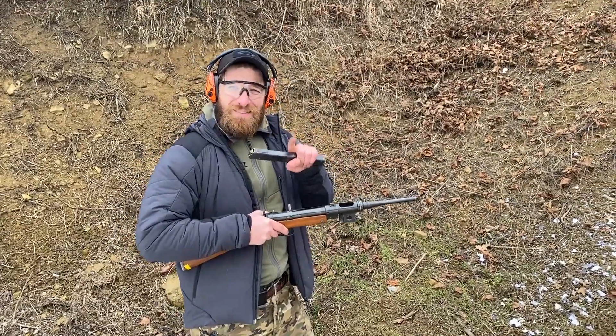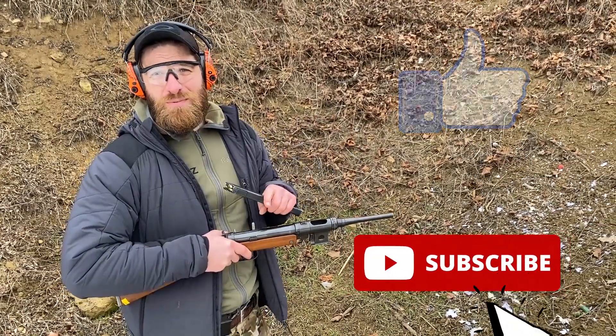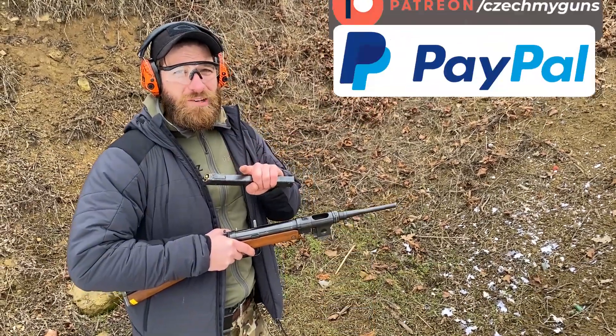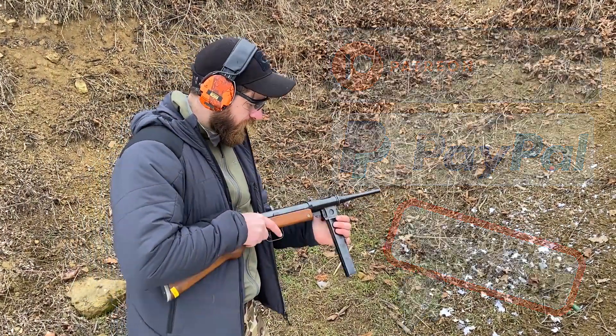I hope you really liked the video — if you did, please press like and subscribe, and check out my other social media like Instagram and Facebook. If you really liked it, consider supporting me on Patreon. Without further ado, let's go.